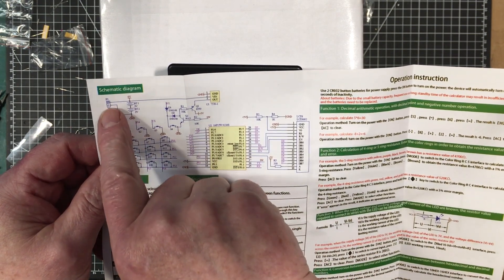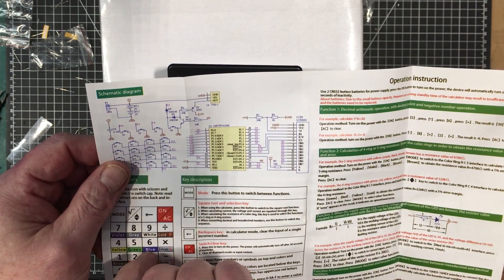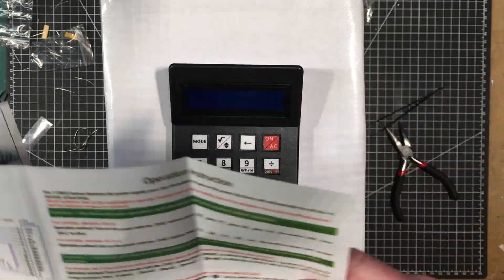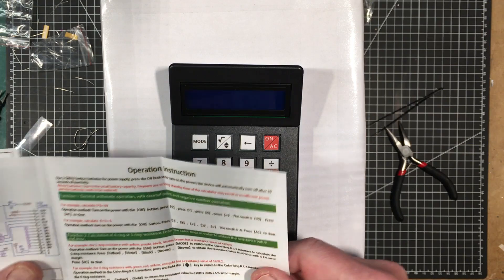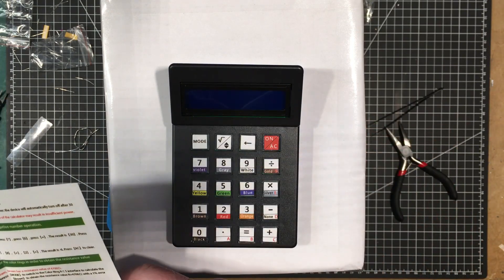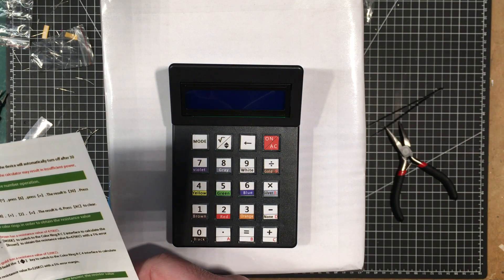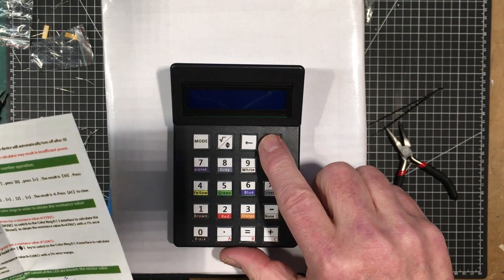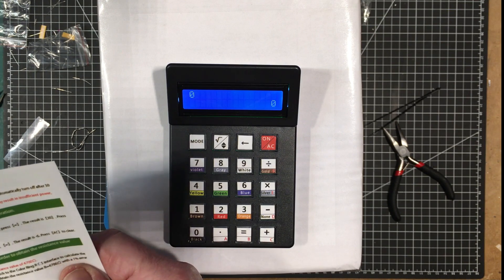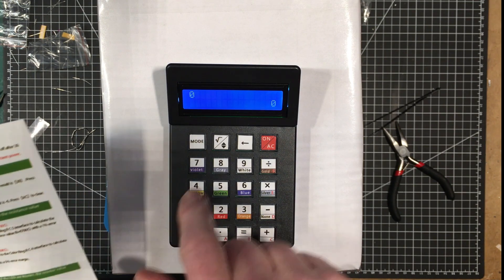Even here, there's a little P1 connector that would make that easy to do, and that's right on the circuit board. At some future point I'm going to look at doing that. Let's look at some more of the functions. Yeah, so it turns off after 30 seconds. I'm going to switch to the color ring RC5 or RC4 mode.